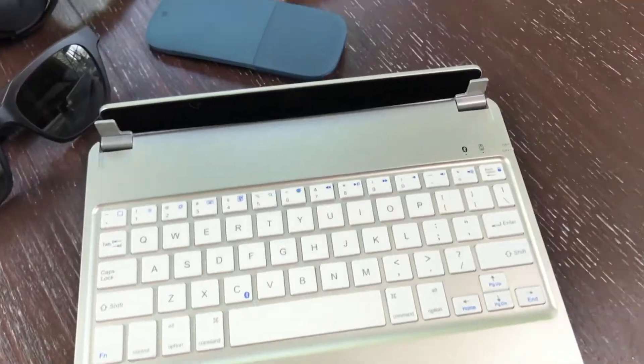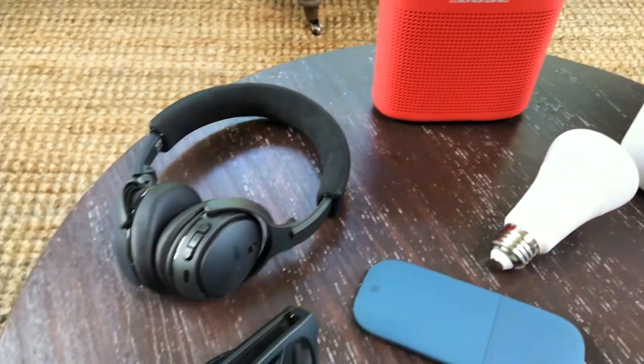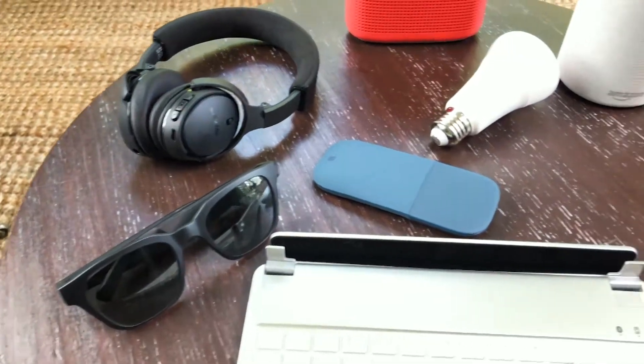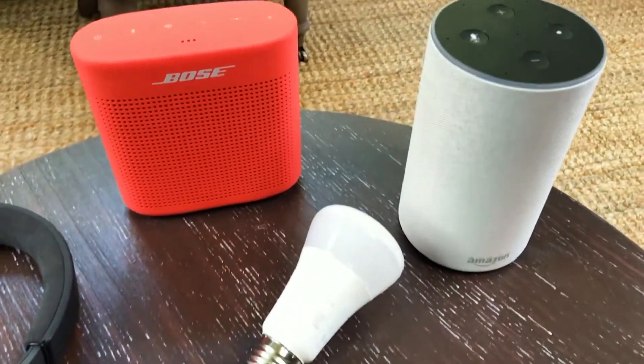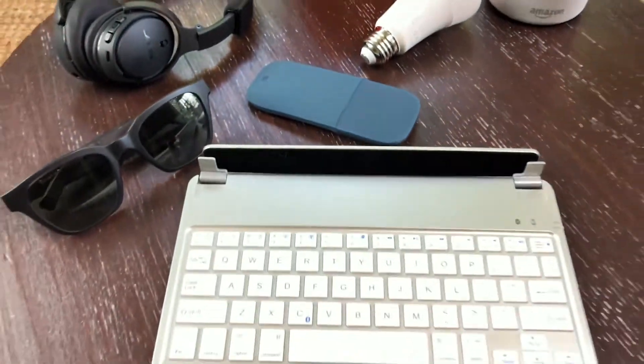Bluetooth is actually a very simple technology that allows one device — a tablet, a phone — to communicate wirelessly with another device. Here's just a few examples of Bluetooth-enabled devices: speakers, headphones, sunglasses, even light bulbs. They can be controlled by any phone, tablet, or computer as long as it has Bluetooth capability.